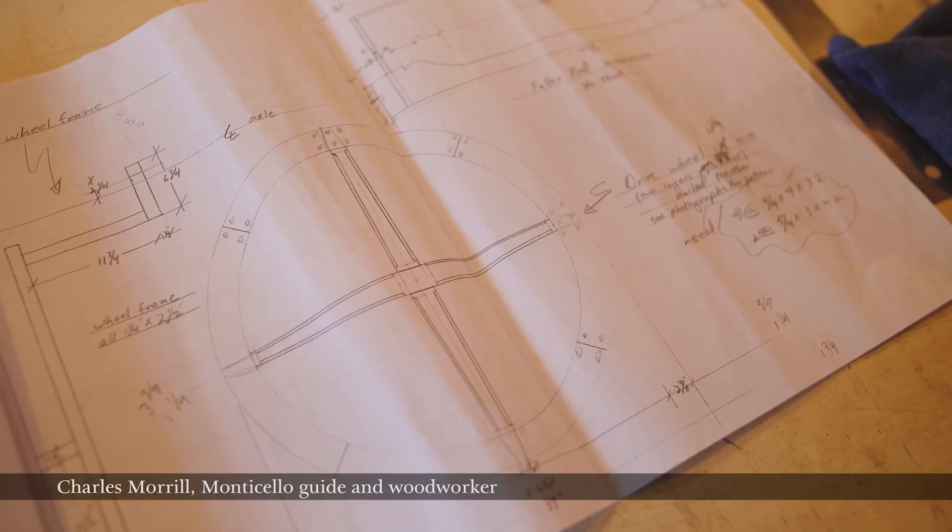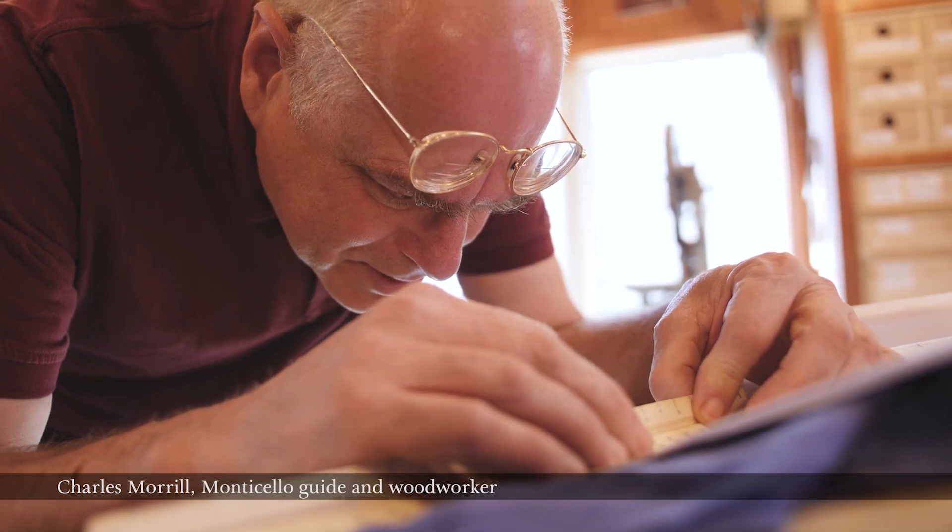My name is Charles Morrill. I'm a guide at Monticello and I also make things.